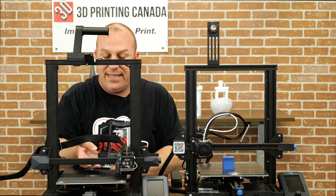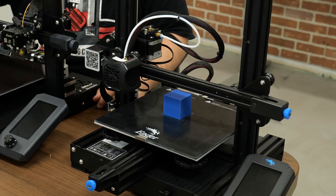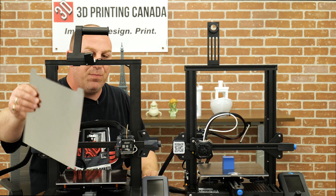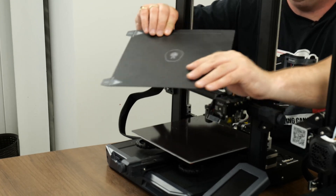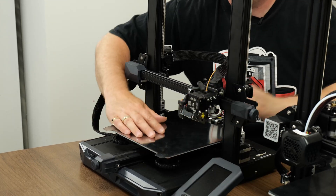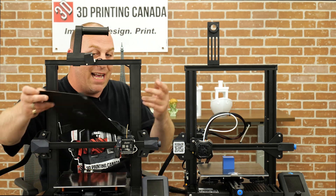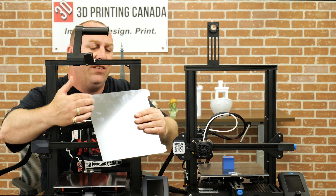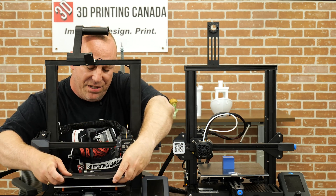One of the main things they've switched on this printer is they've gone from the glass bed back to what the original Enders used to come with — similar to a magnetic spring steel. They've got a polycarbonate build tack on the top, but you could always flip it over and use some glue stick on the steel side. You'd definitely need to use a few layers of glue stick. Not to say you couldn't grab a sheet of PEI or PEX to stick on the other side. They did do away with the glass bed on the S1.